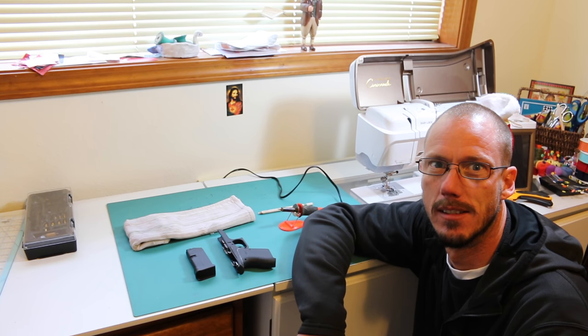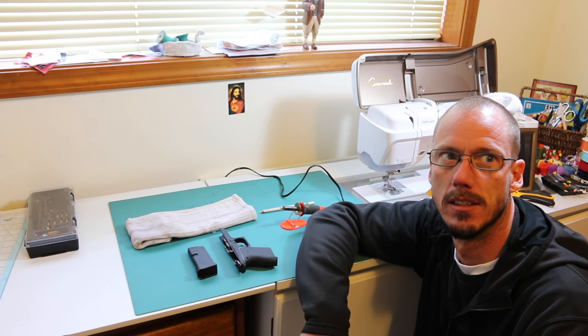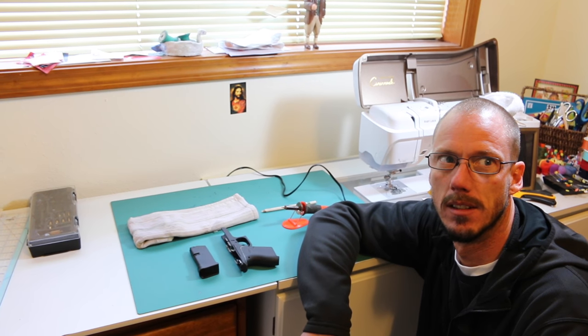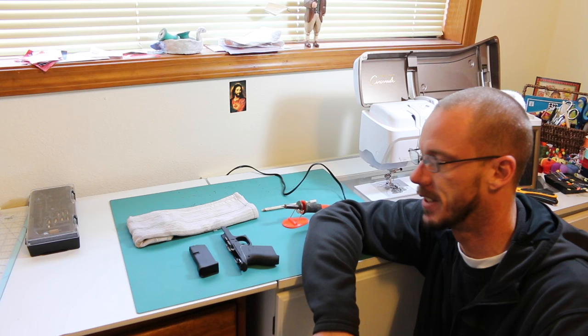Alright everybody, it's Chris from Out West with Chris, and I'm here with my brother-in-law and he's going to be doing a little stippling of this pistol — Glock G43, single stack nine millimeter.